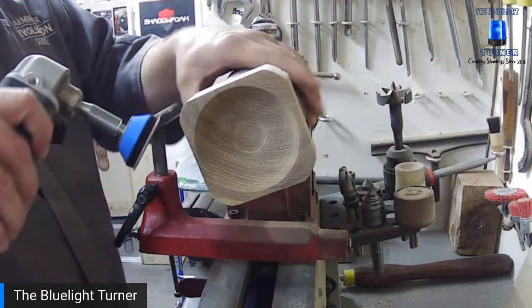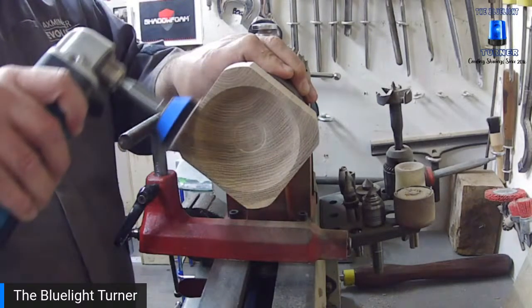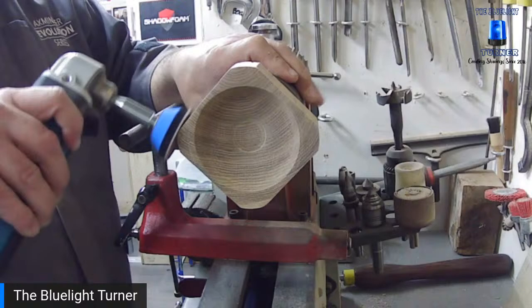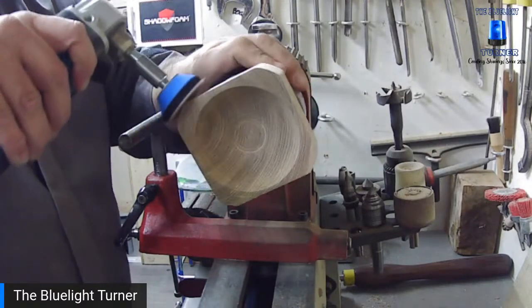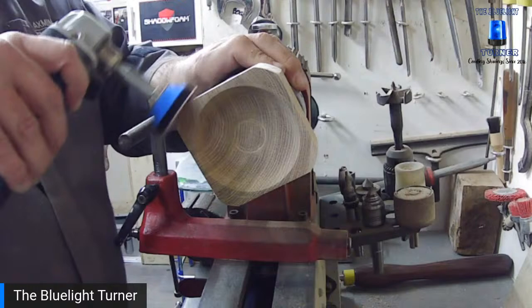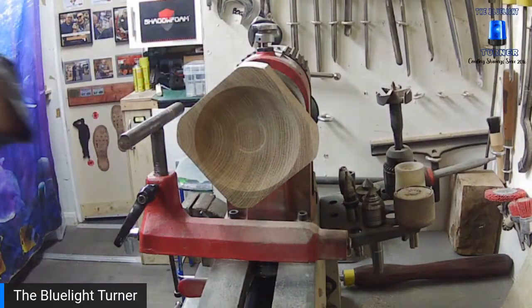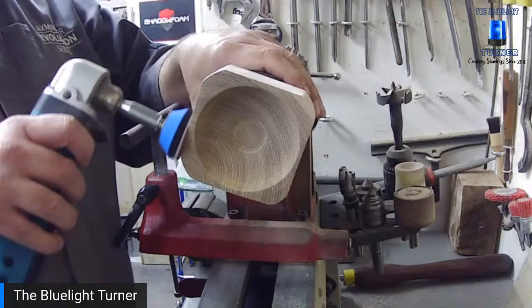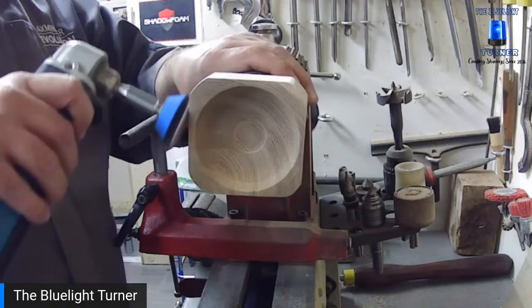Mark L is popping in and out doing some laser testing — turns out you can use a laser to cut gaskets out of gasket material. Not a bad idea. Whatever happened to the good old days of tapping them out on the piece you're making the gasket for? That's how I was taught!